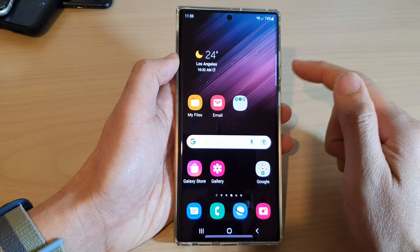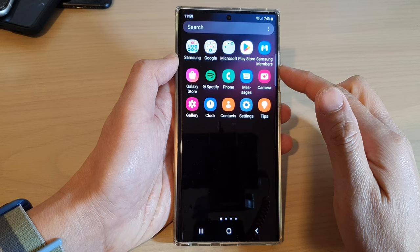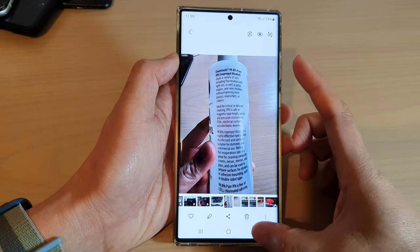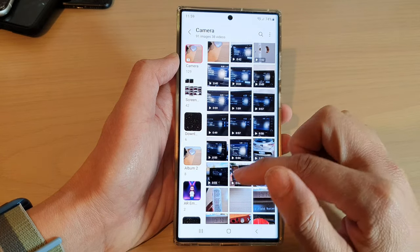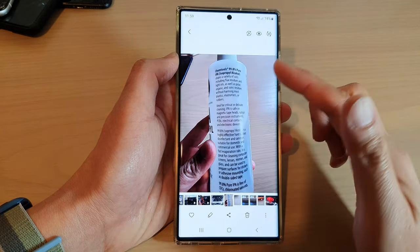From the home screen, swipe up to go into the app screen and open up the Gallery app. In Gallery, open up the image that you want to print — I'm going to select an image from my camera folder.